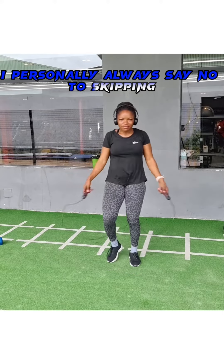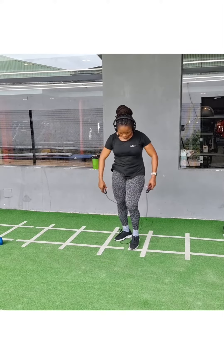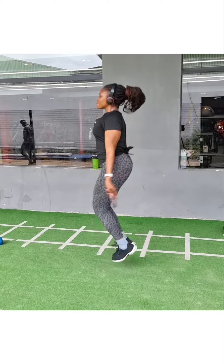I personally always say no to skipping because of form. Skipping is okay only when you can maintain a good form.